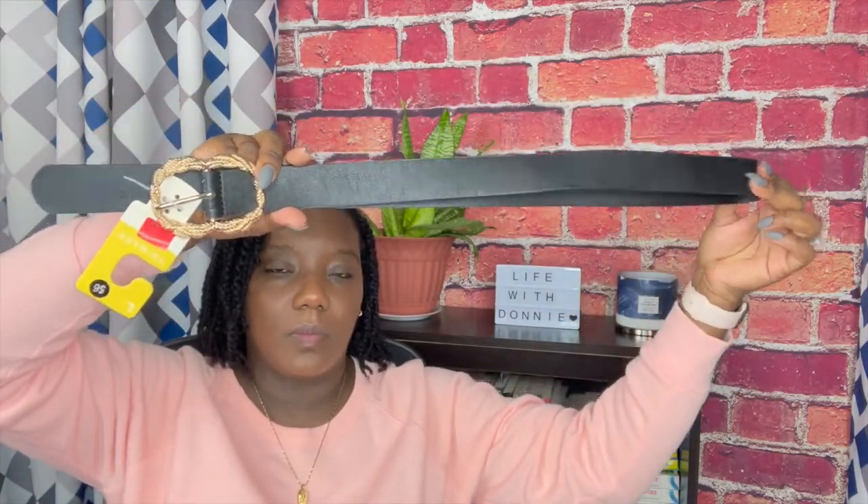The next item I grabbed at Primark is this belt. The original price was $6, then it went to $5, then reduced to $3. It has a really big buckle which I love, and it's long — so long. I grabbed this because I thought it would be good if you have a dress you want to belt. It's like a nice statement belt. I had one before but it's gone, so I decided to grab this.